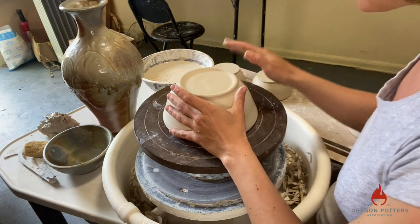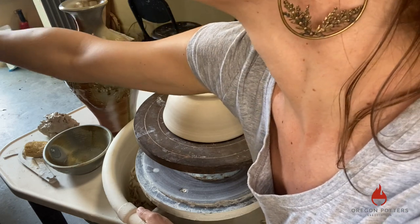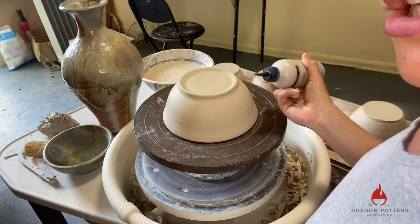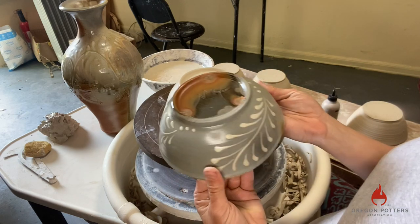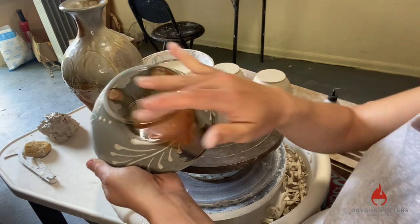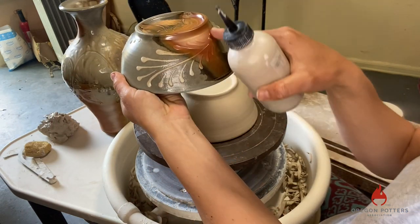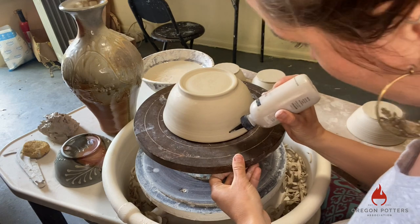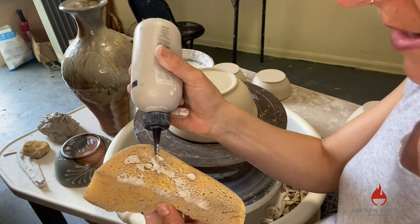The more relaxed you can be with the process, the more elegant and effortless it'll look as a final result. I'm going to do the same pattern that I had on this one. This is actually a set of bowls I've been commissioned to make for a customer, and so I'm going to do this same pattern — basically three of the fern patterns on the outside of the bowl. The bead starts at the rim of the bowl with the end of the fern moving towards the foot of the bowl.